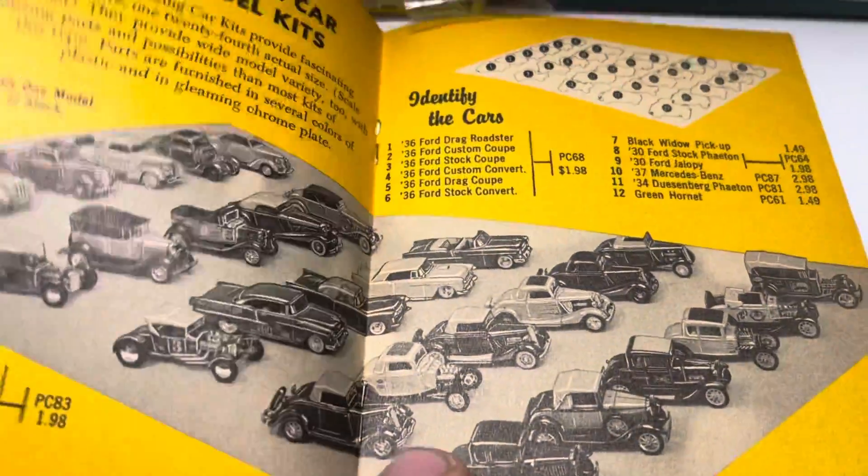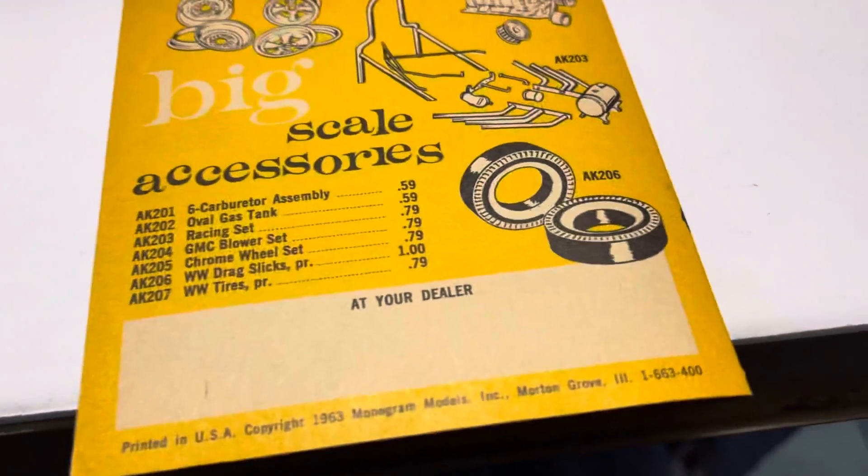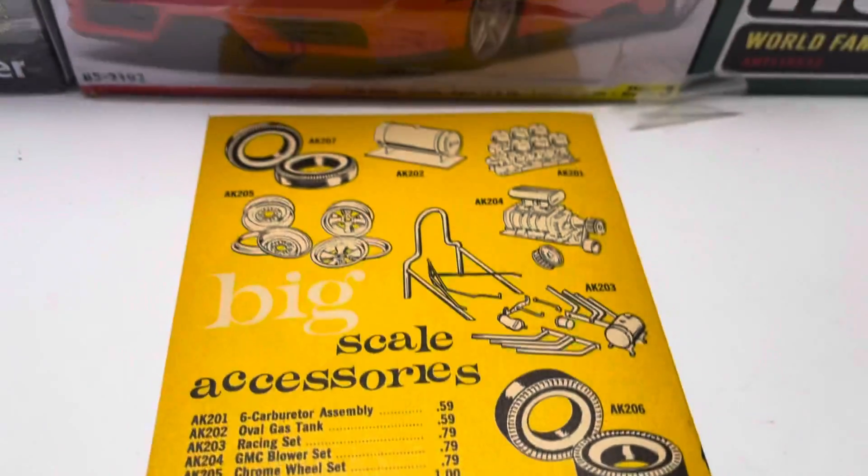Look at some of these — I'll include some stills so you guys can get a better look. Some of these prices: $0.59, $0.79. That's crazy.